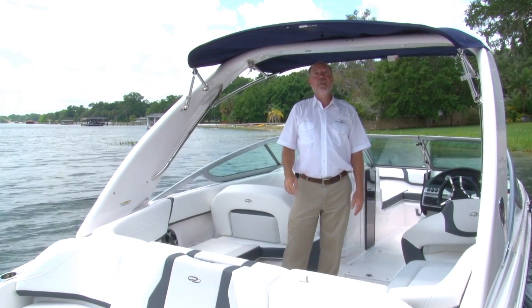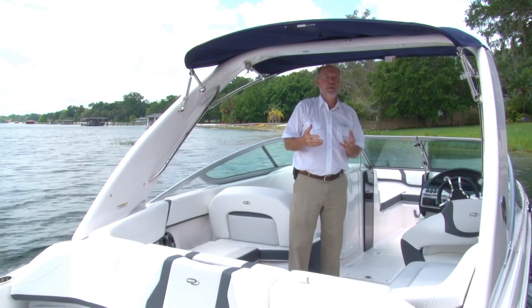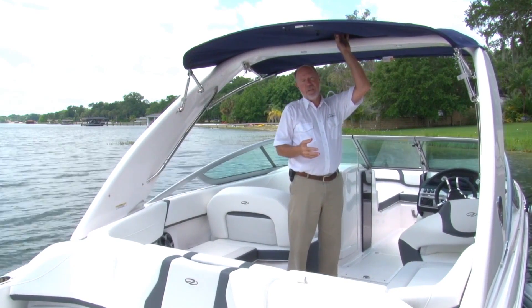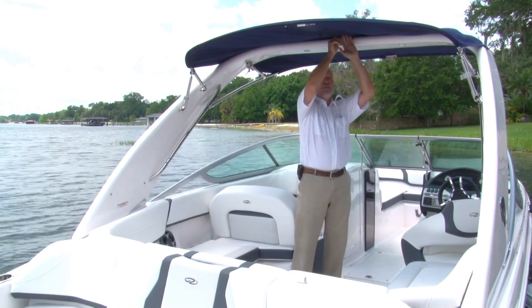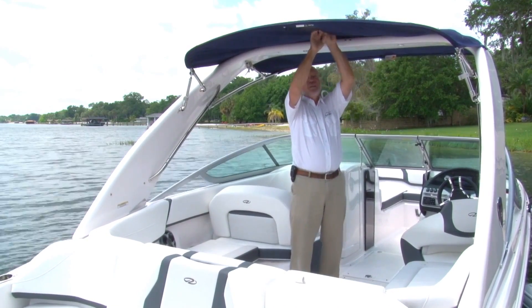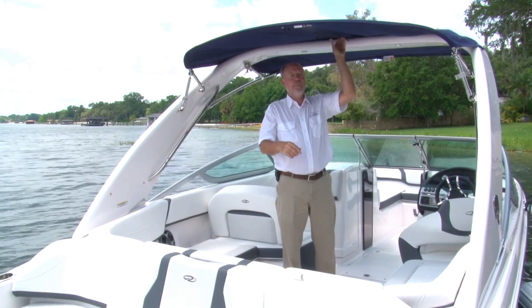There's one more thing I want to show you that I think is kind of neat. This power tower has a purpose other than just looking good — it's got a pedestal on the top for water sports. So Regal even thought of giving you access to it. Here in the top there's a zipper that you can reach up through and put the line on the pedestal without having to climb over the top.